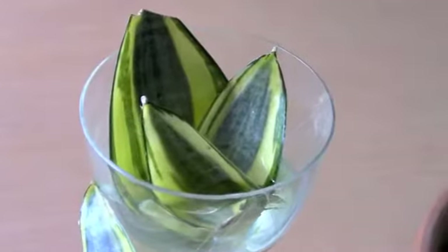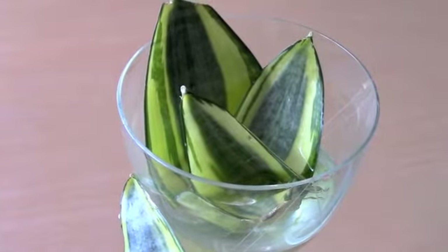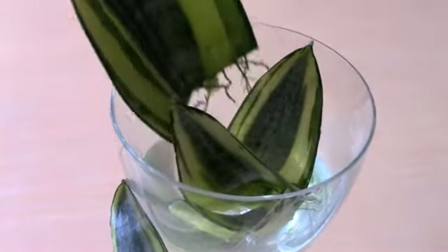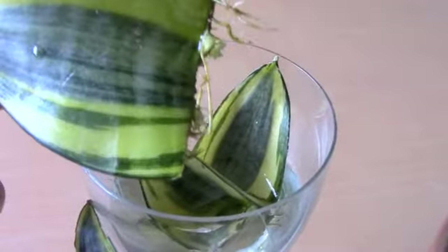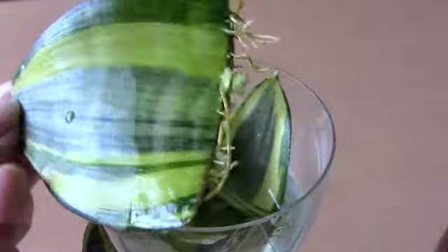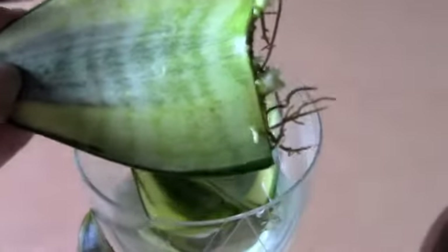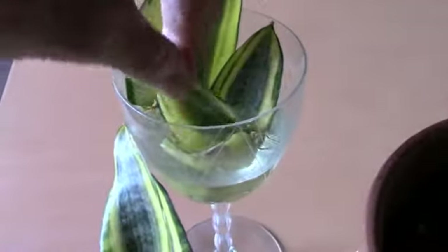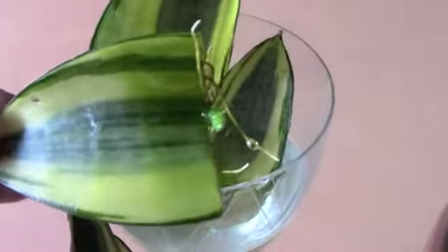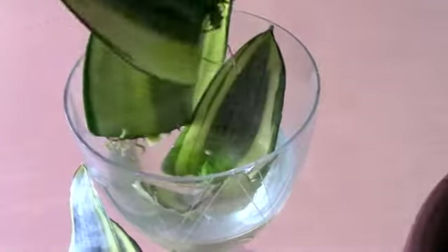I didn't know if a bird's nest Sansevieria would be good for water propagation, but this answers my question. I have roots here with nubs coming out, and those nubs are new little plants — this one has two little new shoots. Let me show you some of the other ones. This one has a really nice one — it's starting to grow upwards, and these are all going to be new plants from one leaf.